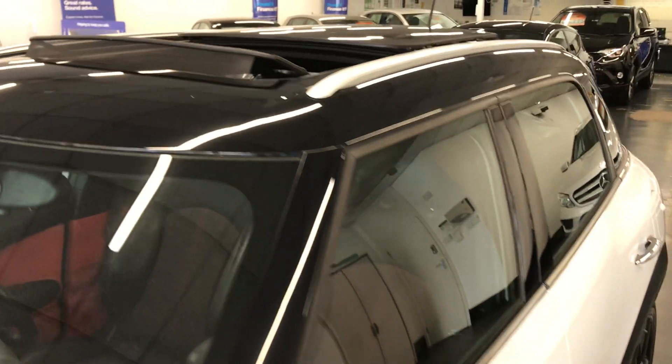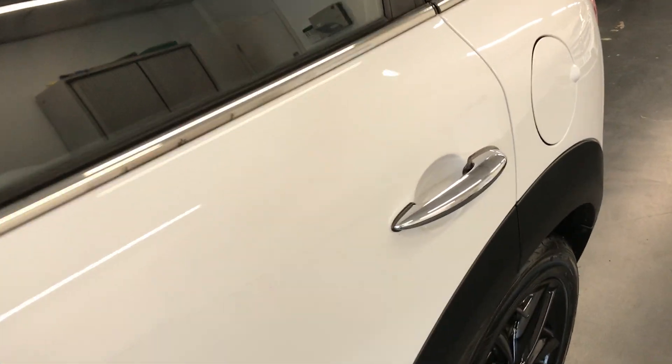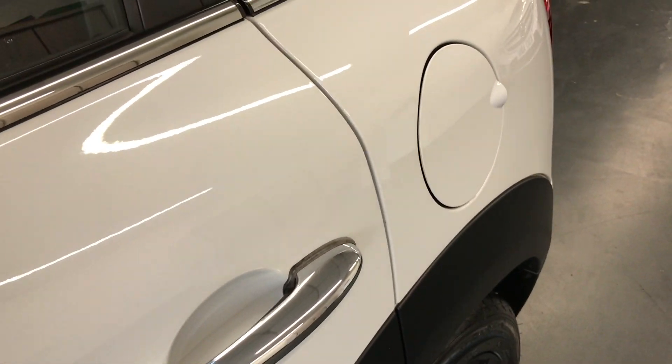It does have the black mirror caps, as you can see, and the panoramic roof in a sort of black and white — a very nice colour combination. It does also have chrome on the doors. You've now seen the condition of the exterior, so let's jump inside the car and show you the interior.